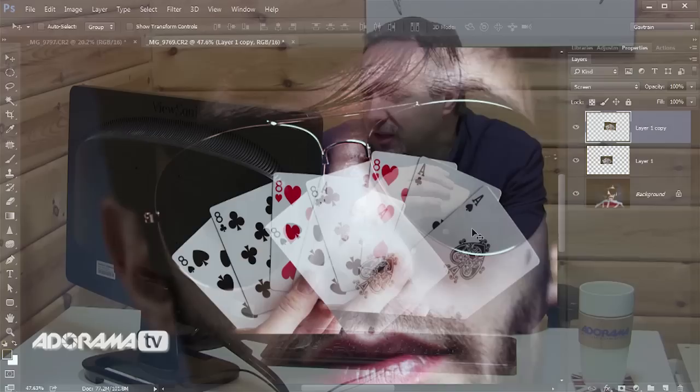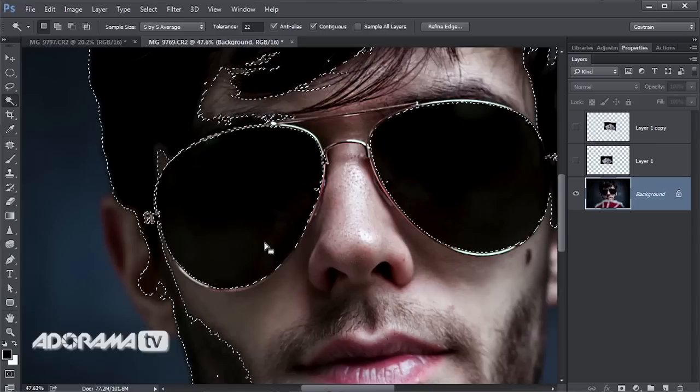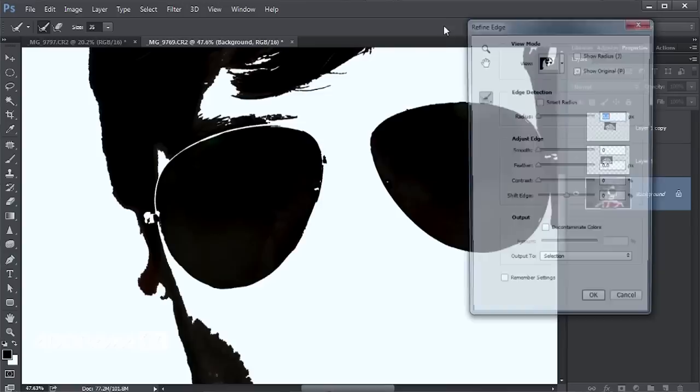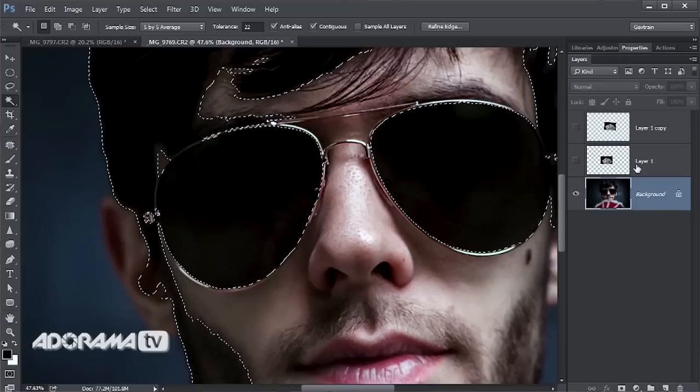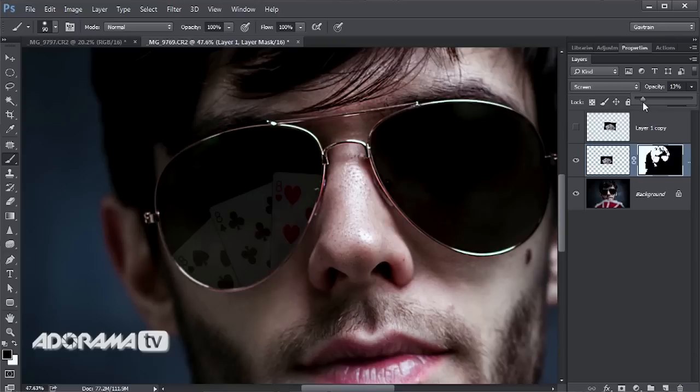To add a sense of realism, I switch off those layers, come down to the background layer, and grab the Magic Wand tool to click inside the glasses — making a rough selection, which I refine by smoothing and feathering. I switch on the cards layer for that lens, click the layer mask button at the bottom of the layers panel to mask them off, then paint away any extra. I drop the opacity quite low — just a hint of reflection in that lens. If it looks right, it is right.